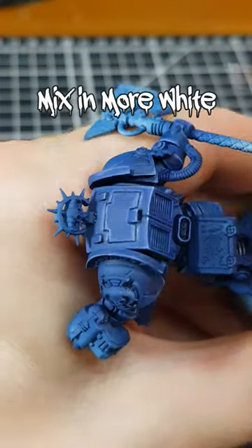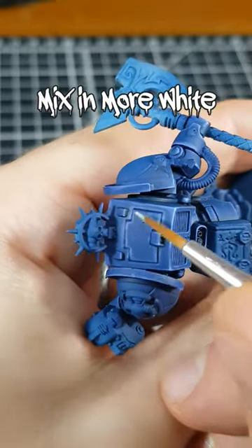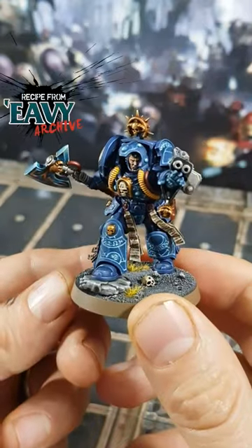In a few areas, I wanted the armour to glint, so I increased the amount of white again and added a few specular highlights. With the main blue done, it's time to tackle the glowing parts of his armour.